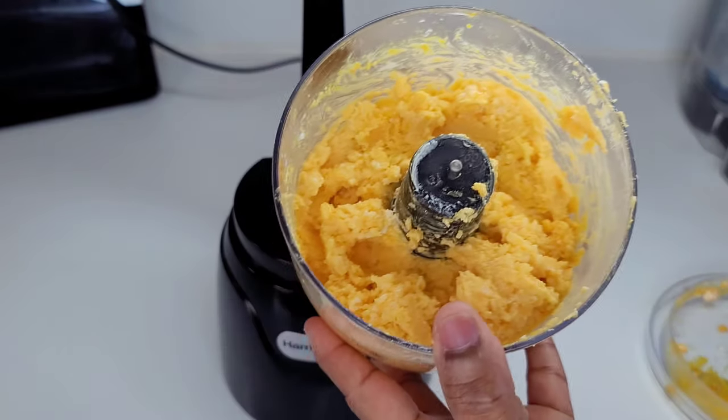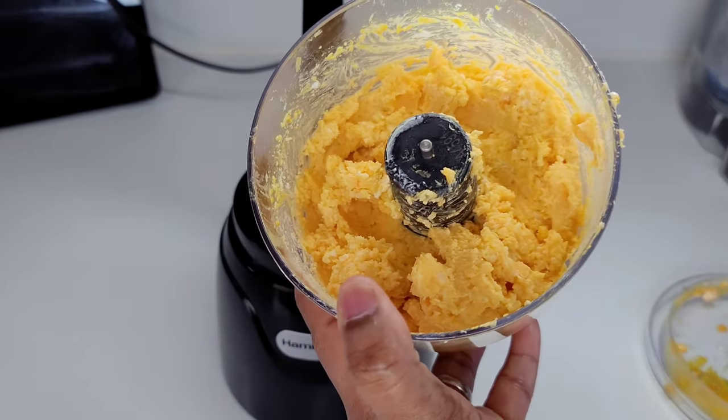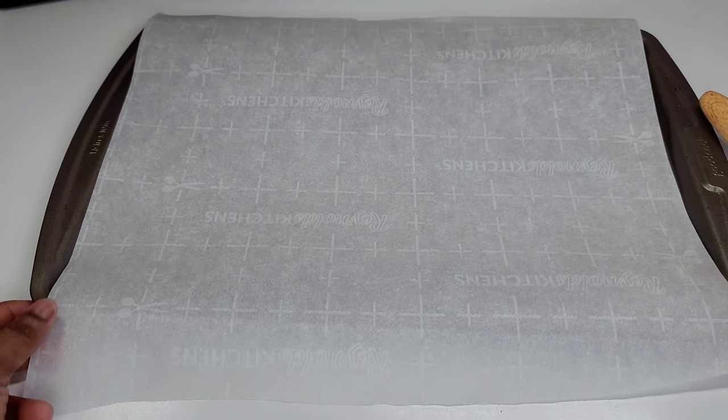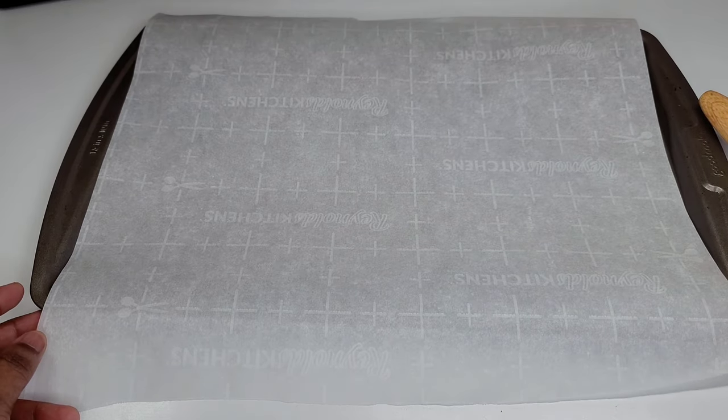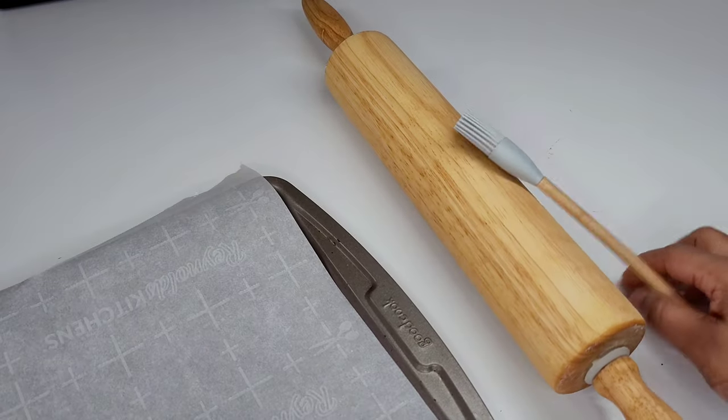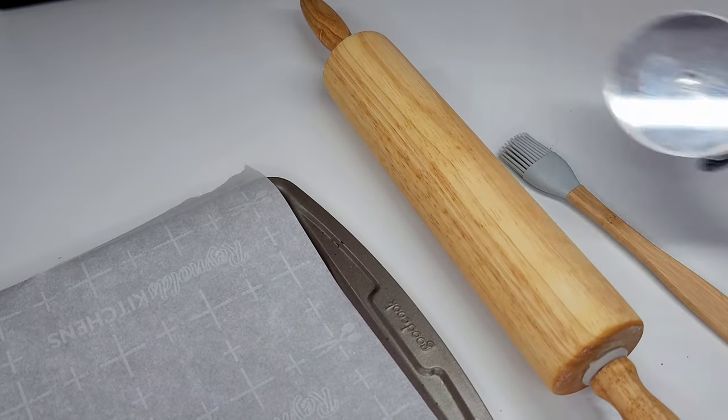It is so simple and so much easier than trying to do this by hand. For this step you'll need your baking tray lined with parchment paper, a rolling pin, a brush, and a pizza cutter or a knife.